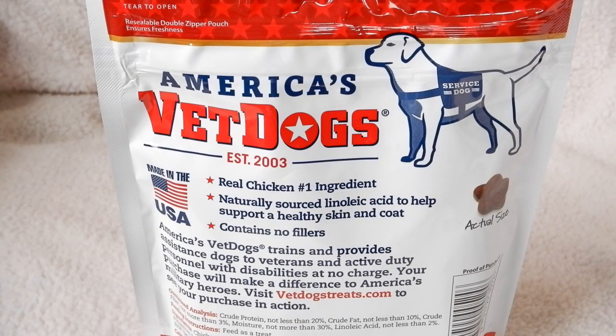I like the fact that these are a soft treat, and when I'm giving them their heartworm medicine — it's a real small pill — I can push it down into the treat, have a few available, give them one right after another, and they take the heartworm pill.